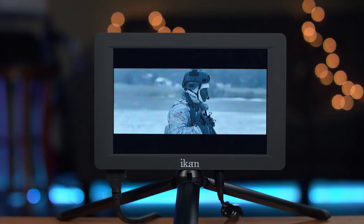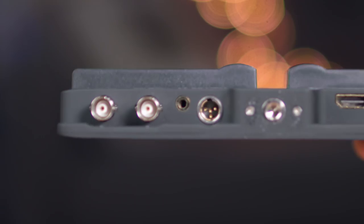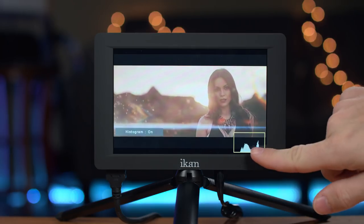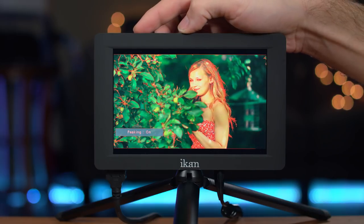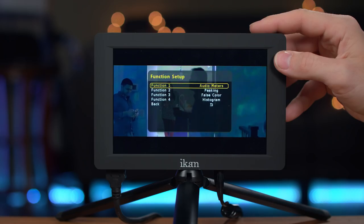With one-to-one pixel mapping and peaking, you can make sure that you always have shots that are perfectly in focus. There is also a 3.5mm headphone jack so you can easily monitor your audio. Plus, the monitor has audio meters and other important tools such as waveform, histogram, false color, peaking, pixel to pixel, zooming, and guides — all of which can be assigned to one of the four custom buttons on top of the monitor.